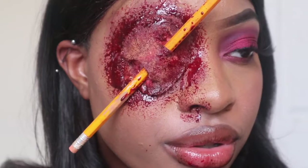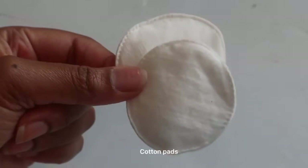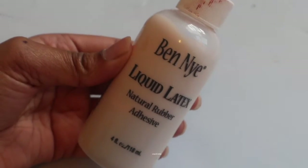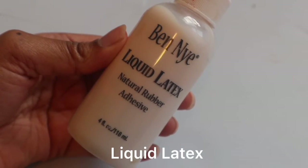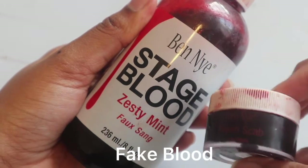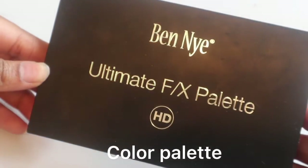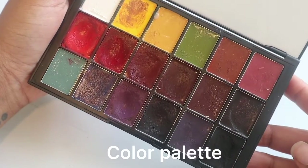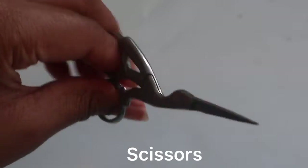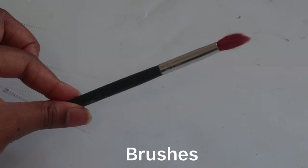Hey guys, welcome back to my channel. In today's video I'm gonna be showing you guys how to get this pencil through eye look. The first things you're gonna need are some cotton pads, liquid latex, fake blood, a color palette of any choice or a regular makeup palette, some foundation, some scissors, a sponge, and some brushes.